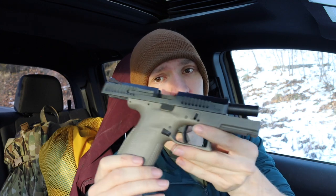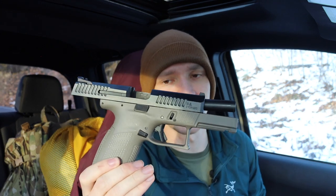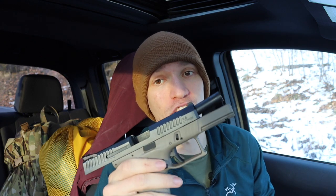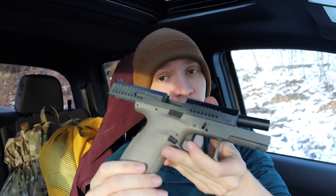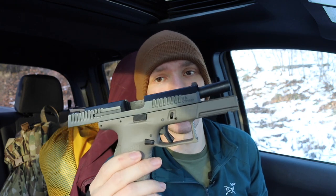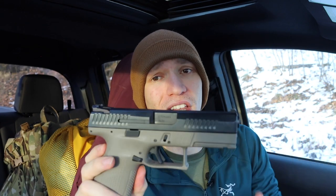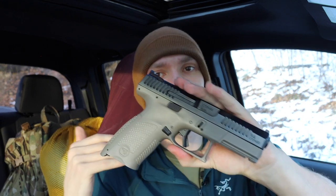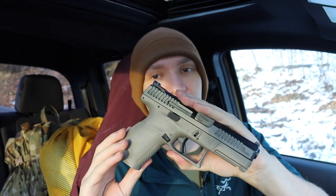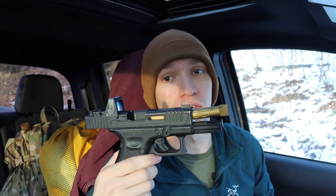In my original video talking about the CZ P10C, I said essentially that if you want a gun that's good to go out of the box and something you're not really going to customize a lot, the CZ P10C is the way to go. I still think that's pretty true for the most part. The factory options will never be the same with a CZ as they will with a Glock, of course.